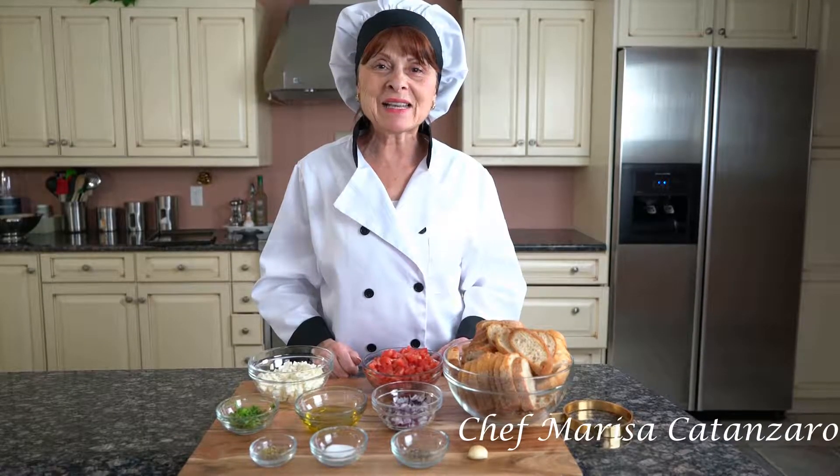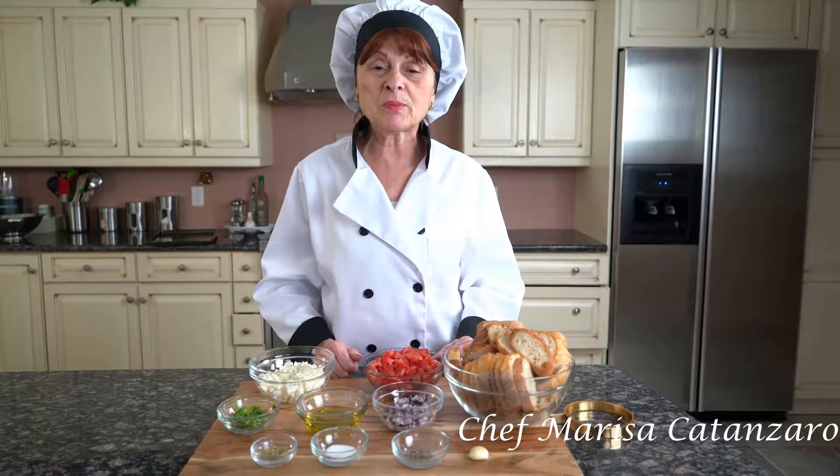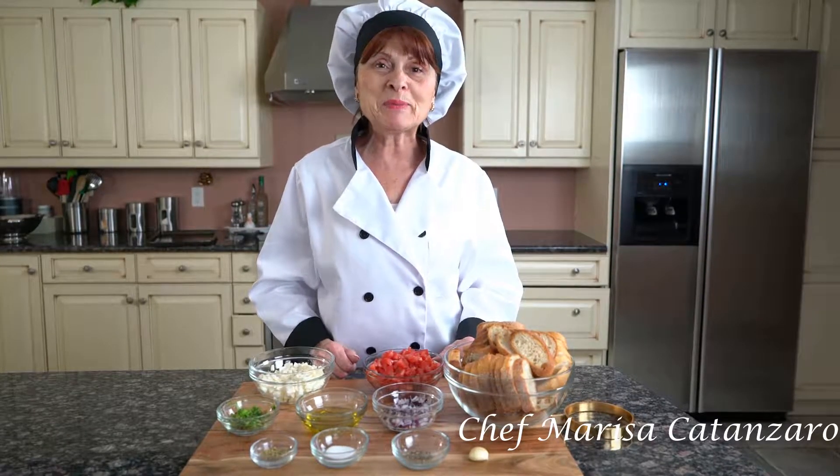Hello everyone, Chef Marisa Catanzaro here. Today we're going to be working on bruschetta. This recipe will be in my cookbook, The Next Generation. Let's get started.